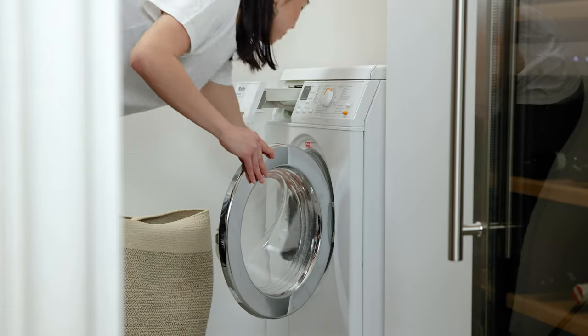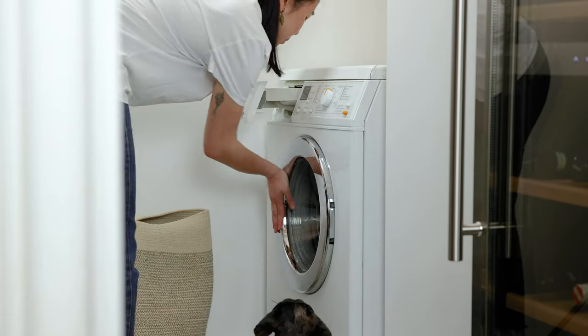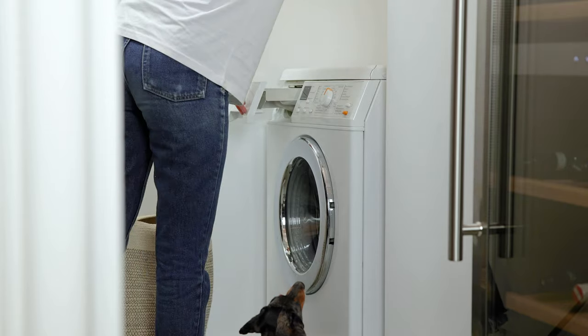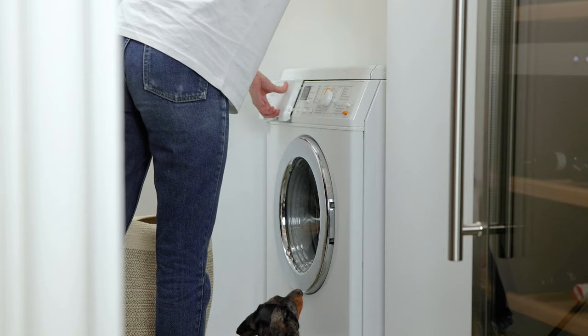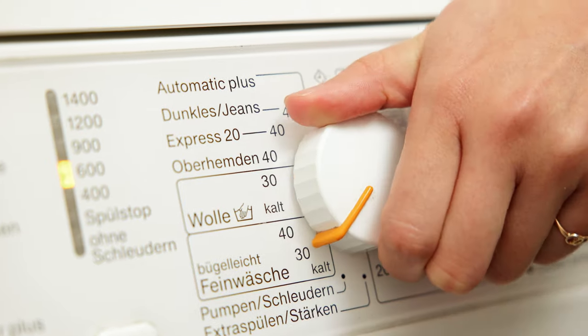All Cloud7 dog coats can be easily washed in a 30 degrees delicate wash cycle with a mild detergent. For best results, please set the cycle with less spins.